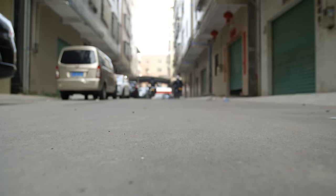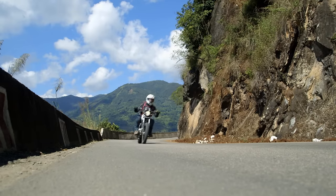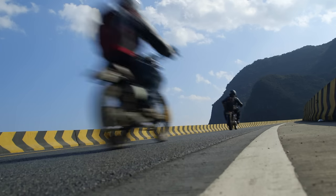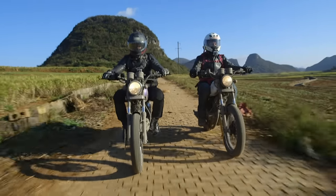Hope you guys enjoyed this one — a lot of people were asking us to do a bike so we figured we'd try it out. If you really like this content just let us know, but if you prefer the car stuff then just stick around as usual. Don't forget to go to patreon.com/worthlesswhips where you can support us and get behind-the-scenes content. We'll catch you on the next one.